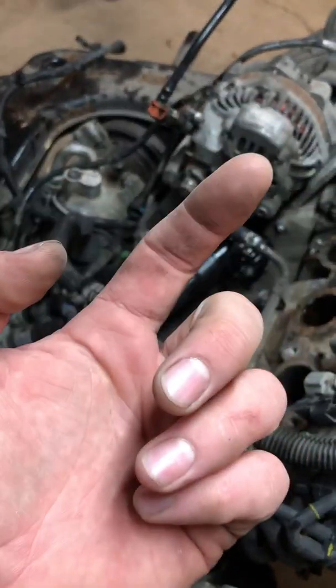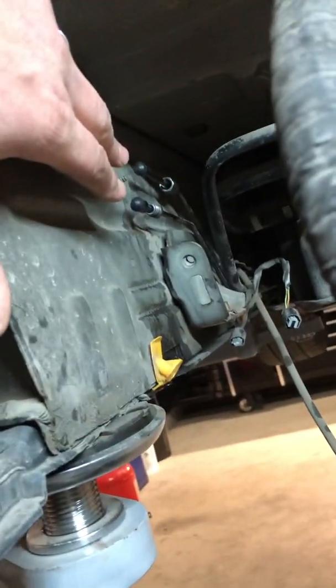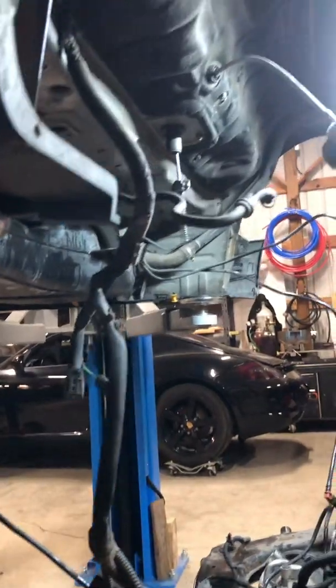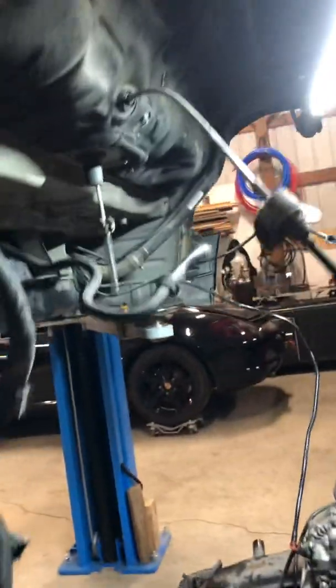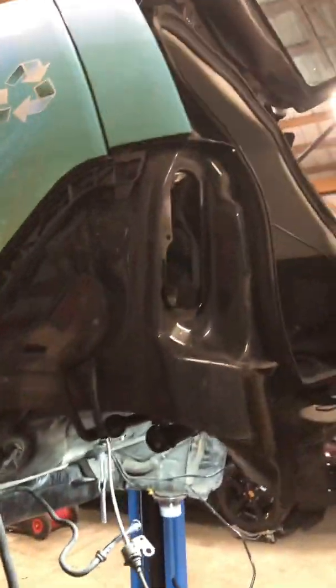Over here we've got the main brake hoses and ABS sensors — those are some of the first things I took off. They're just right there, attached to the subframe. I think that's about it; it's pretty straightforward. I had never done it before.